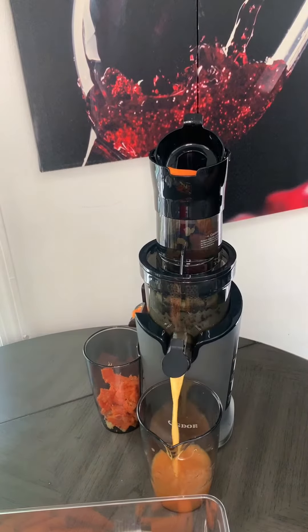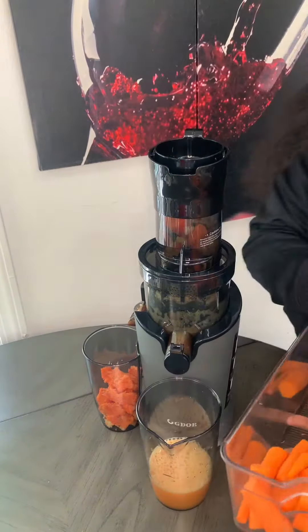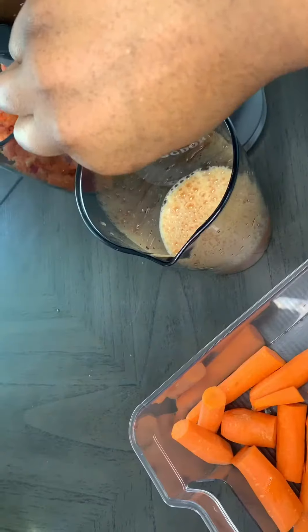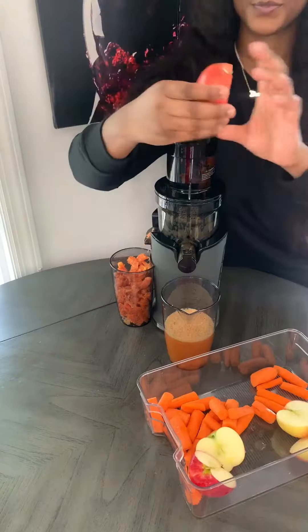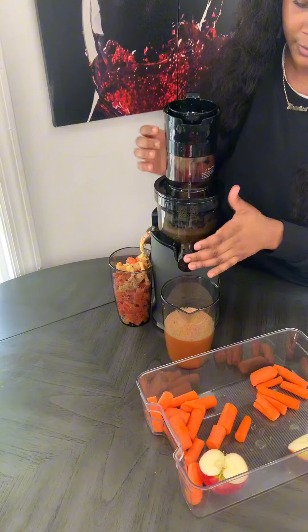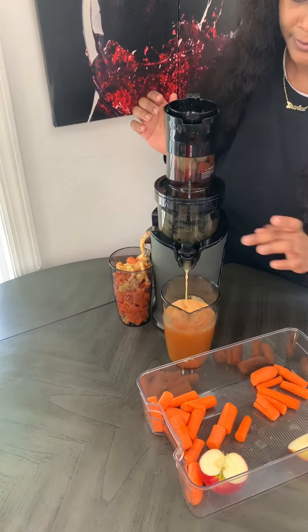So I'm whipping out my slow juicer for this. I finally invested in a cold press because y'all was coming for me with my centrifugal juicer. Now, nothing against the centrifugal juicer — it does the job. But with the slow juicer, you get more nutrients because it gives a greater yield.